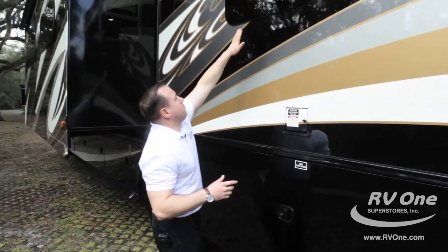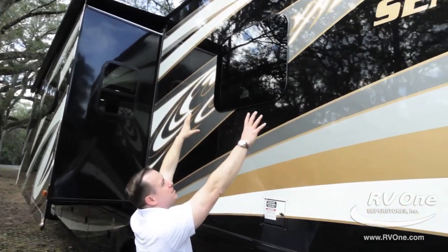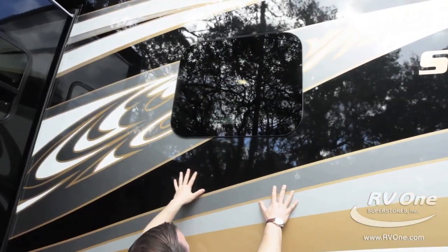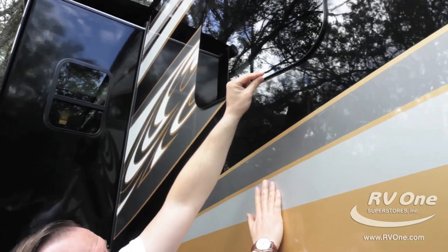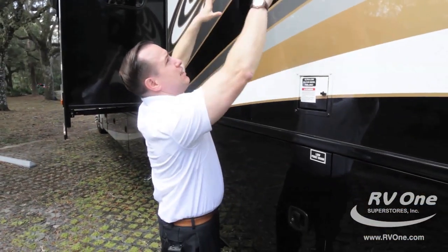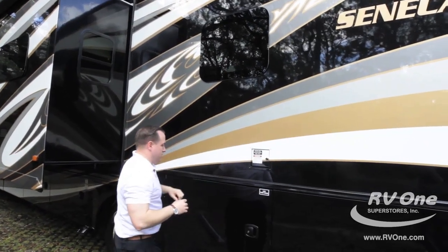I want to point out the upgraded frameless windows. A lot of brands still aren't doing this. It's a true flush look, but more importantly, the frameless window hides any seals and gaskets from the deteriorating sun, so you're never going to get leaks over time. It's also going to build your resale value on the Jayco Seneca.